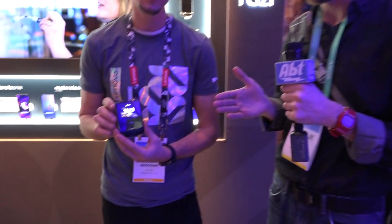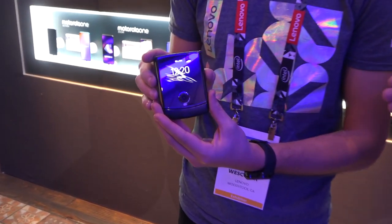Hey everybody, Carl here from AFT. We're at CES 2020 in the Lenovo booth. We've got a phone that you've probably seen a little bit about so far — the Motorola RAZR — and Zach here is going to tell us a little bit more about it. What have we got?